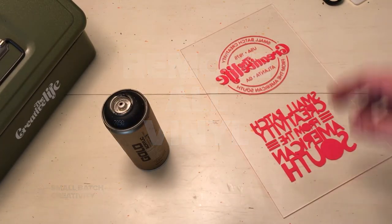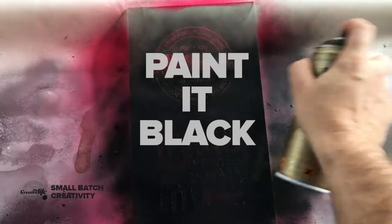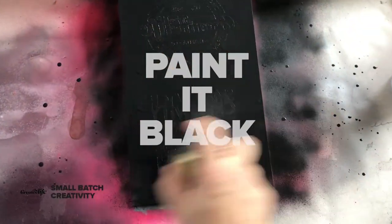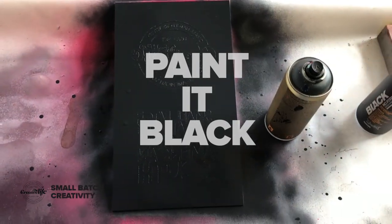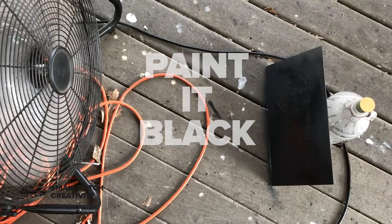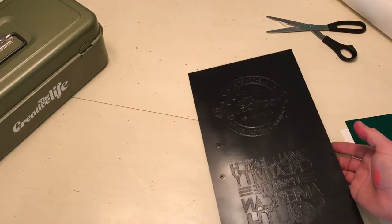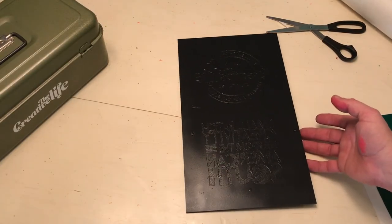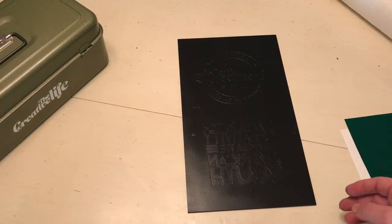Now let's paint the whole thing black. This part's easier than the other part. Paint the whole thing black — do a couple coats, get it nice and even. Let it dry. Guess what? You're done. You have this nice black piece of plexiglass.